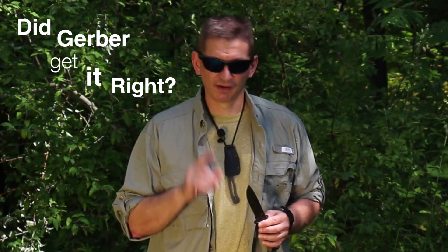The Gerber Strongarm is a tactical utility knife that's the fusion of the iconic Gerber LMF2 and the Gerber Prodigy, with a few twists. So my question is, did Gerber get it right? Find out next on Ultimate Survival Tips.